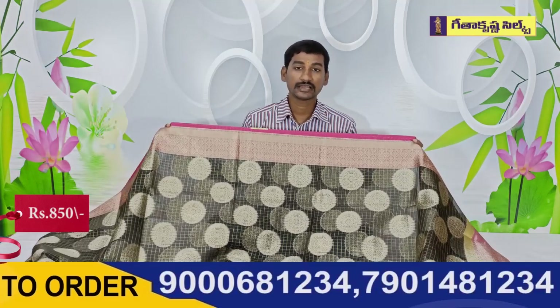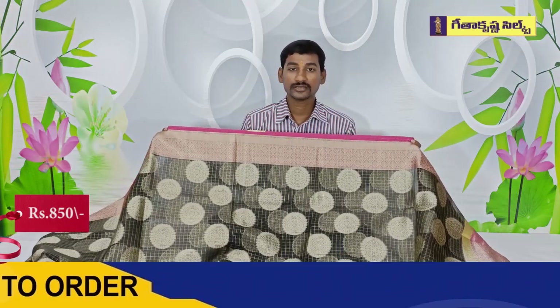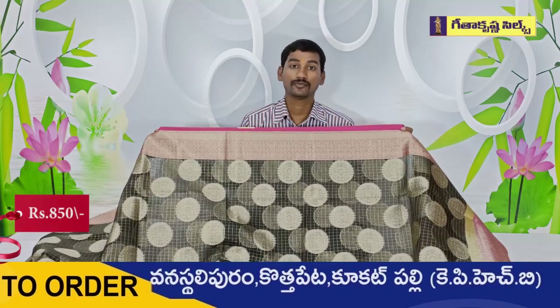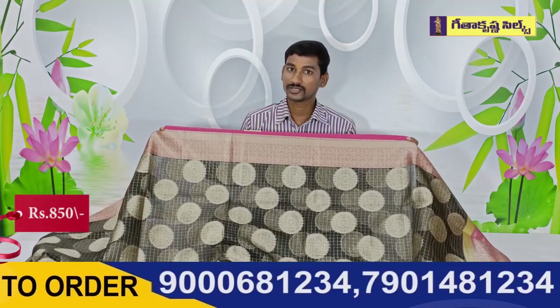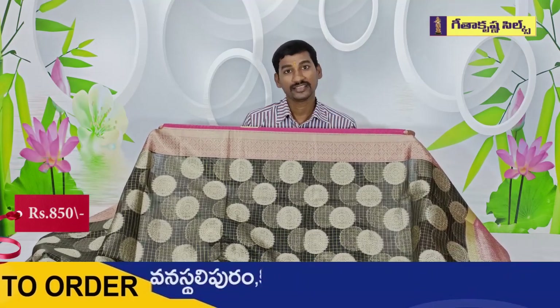There are many products in the kids section and they have many products. In three branches they have a nearby branch and they have a collection of bold designs. They have a family shop for their own branches. Thank you.